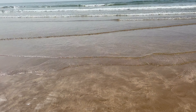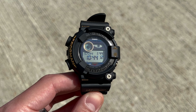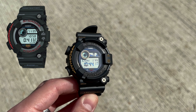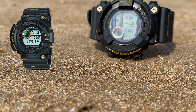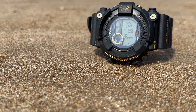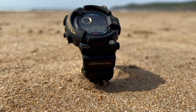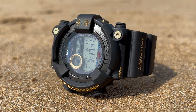The G-Shock Frogman — a watch with a history as deep as the ocean itself. As we celebrate the 30th anniversary of this iconic diving line, Casio has graced us with a limited edition timepiece that pays homage to the second generation Frogman DW8200, first released in 1995. And more specifically, it's the design cues of the black and gold DW8200B-9A that serve as the foundation for this Frogman, showcasing Casio's commitment to both reissuing and evolving this legendary series.